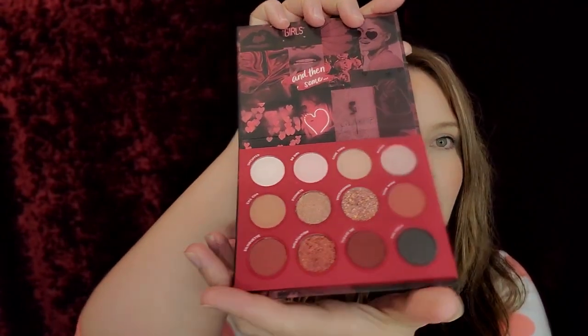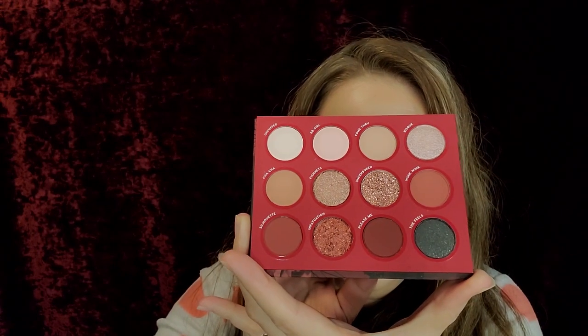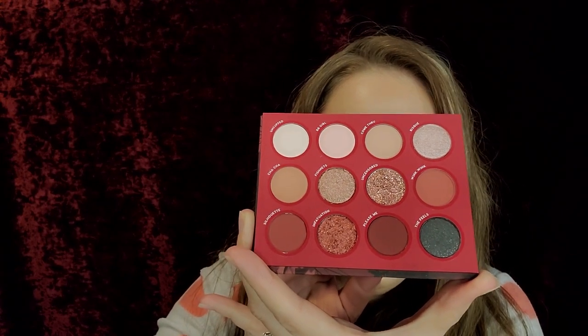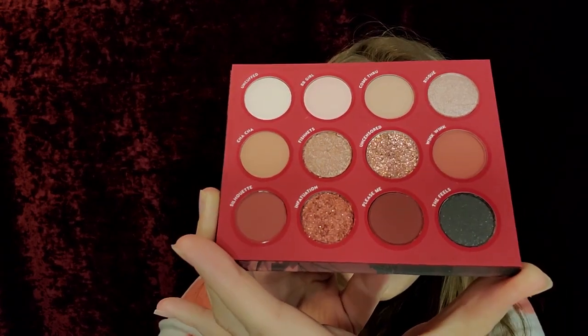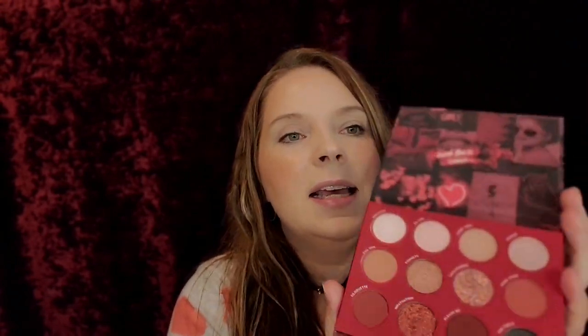All that and then some. Look at this palette, you guys. Oh my God. You can do a purple or pink look with this. The feel of it, everything — it's so different and it's so Valentine's. I freaking love it so much. So really excited to get into this. Let's get into these swatches.